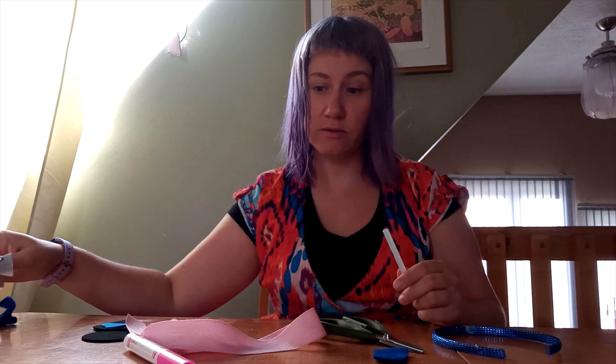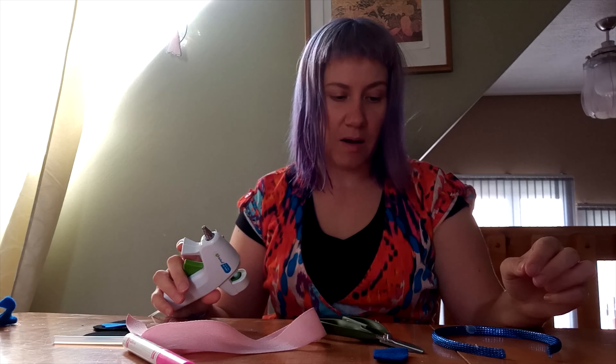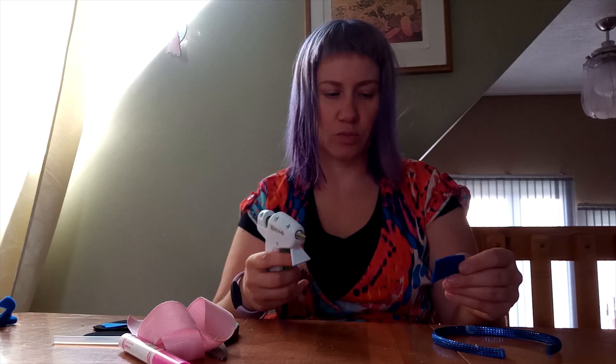And you're going to take your glue. Now I'm using a hot glue gun today because I'm a grownup and I'm going to be very careful. If you have a grownup to help you, maybe you can use a glue gun too, or they can use it for you, but glue sticks work as well. And so does tape, not to worry.